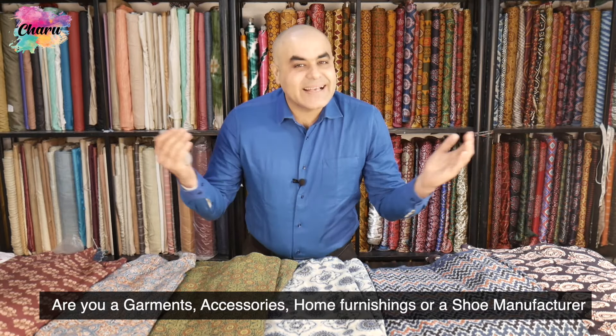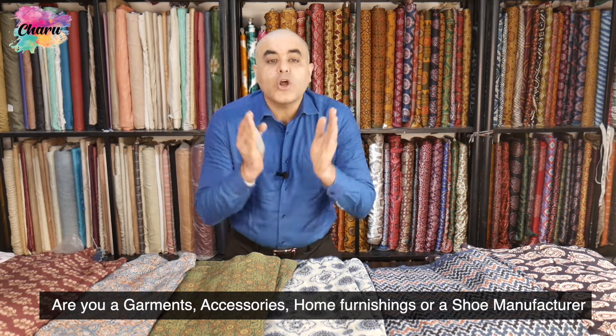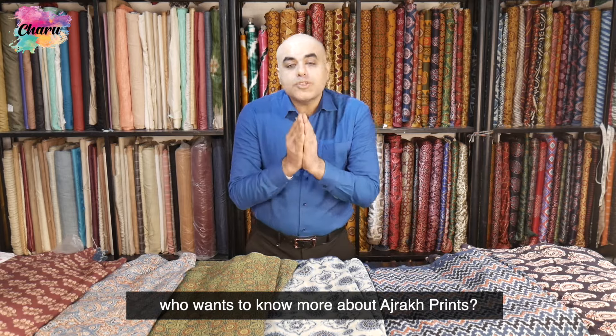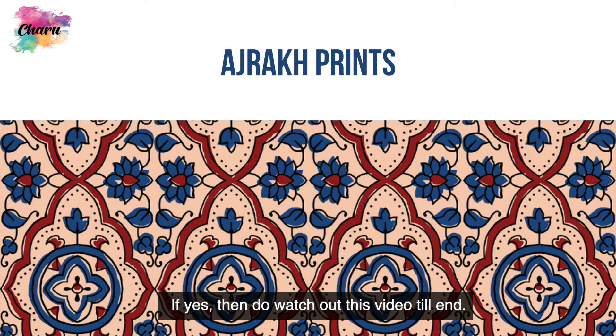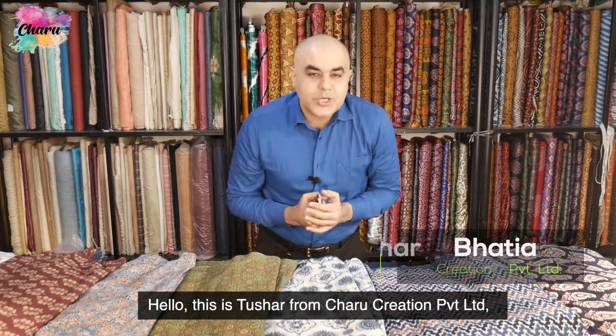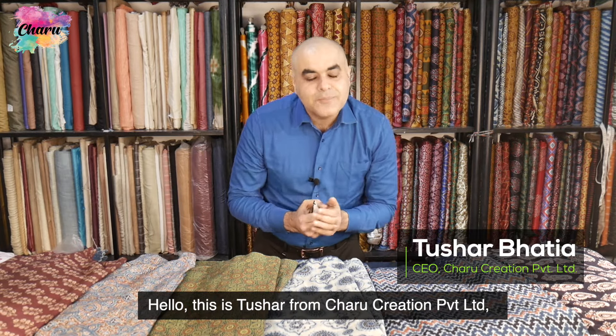Are you a garments, accessories, home furnishings, or shoe manufacturer who wants to know more about Ajarak prints? If yes, do watch this video till the end. Hello, this is Tushar from Charu Creation Private Limited, a fashion fabric company at Neeru Place, New Delhi.